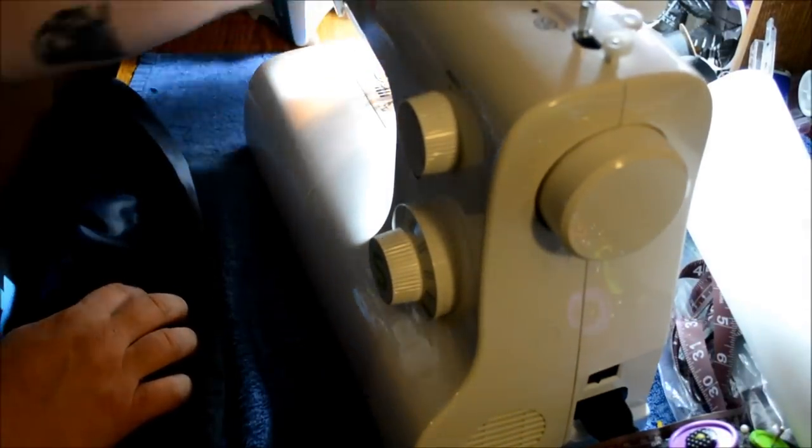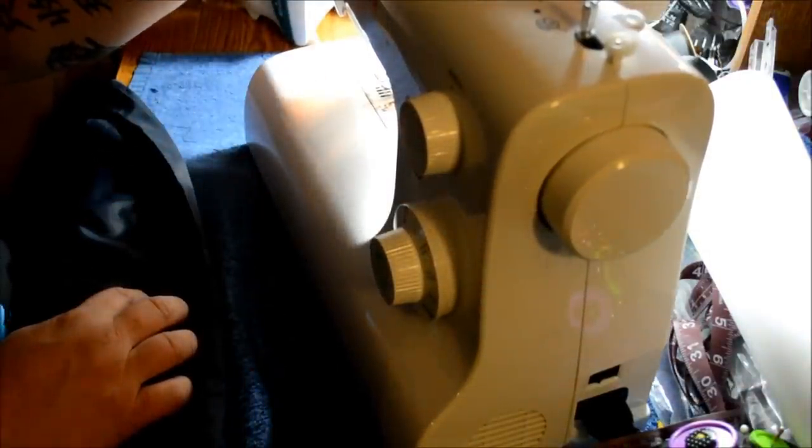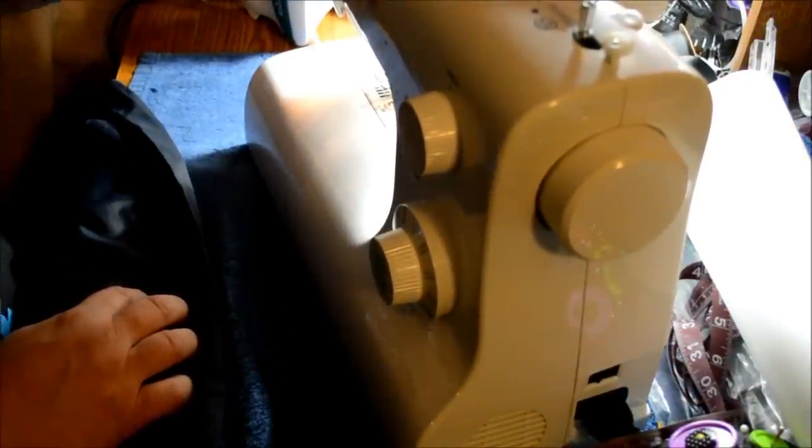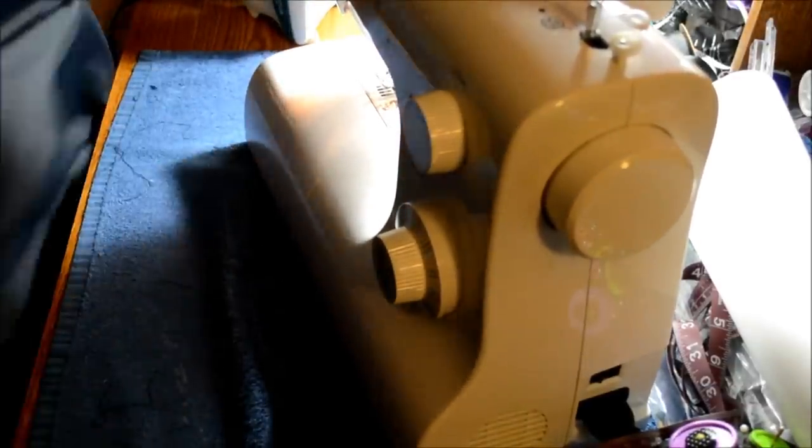Now let's get the thread and needle ready. We're going to do a straight stitch with a length of two, and we're going to move the needle all the way over in the foot. Then we'll go back to the beginning.